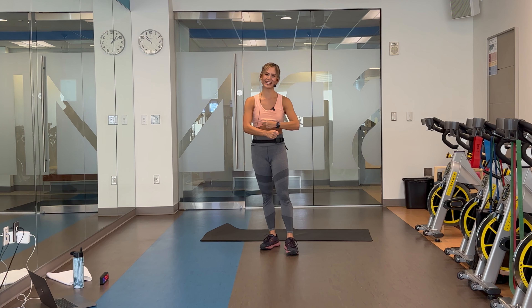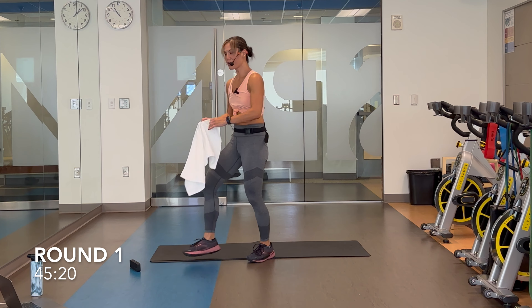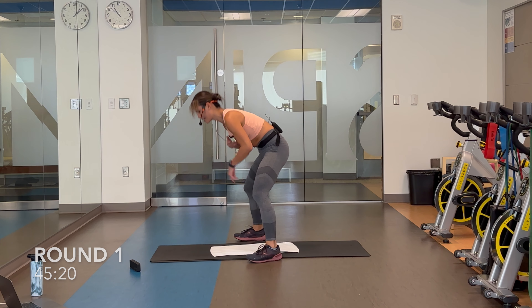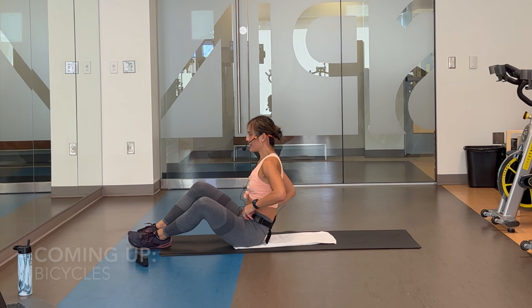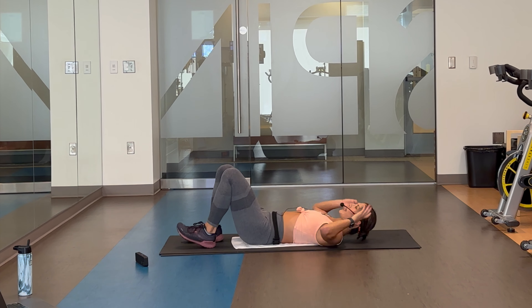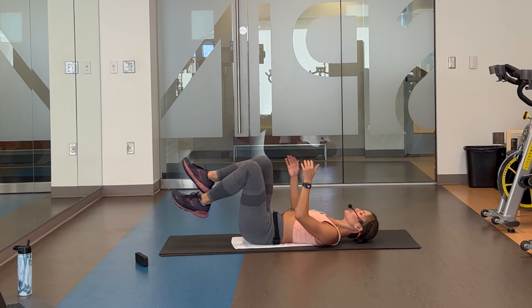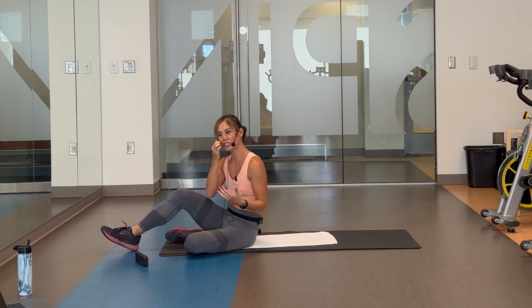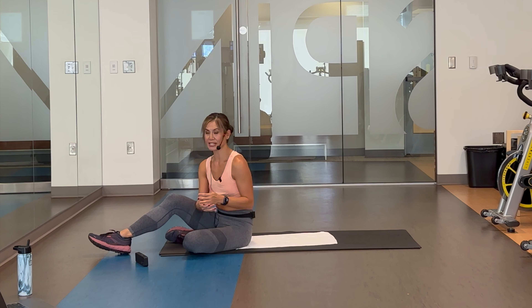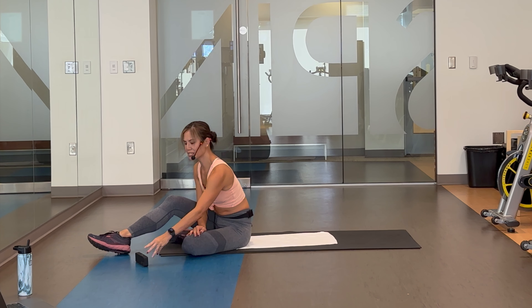Block one done. First move: a set of bicycle crunches. Bicycles — pretty basic. Nothing is crazy complicated when it comes to the exercises in today's workout. Your full bicycle is going to be here. Modification: you can do a single leg switch instead. Embrace the core, don't forget to breathe, and just take your time. Back to the top of time — round one, 45 seconds on, 20-second rest. We begin in 10.